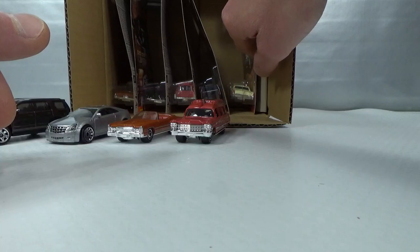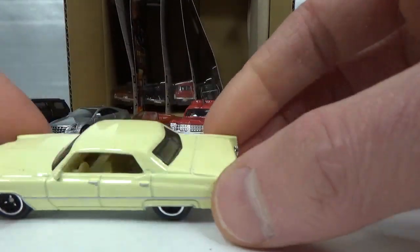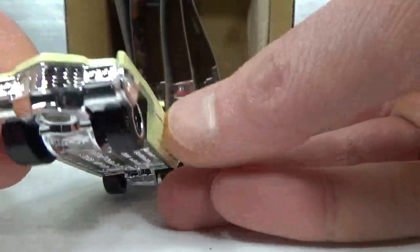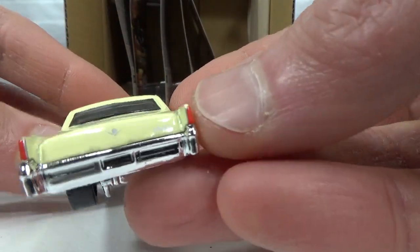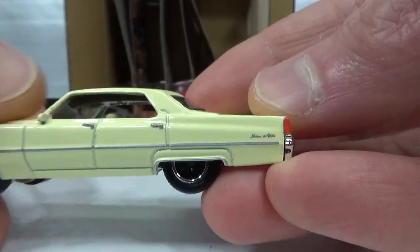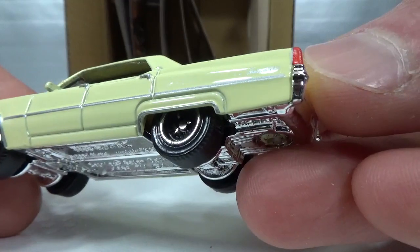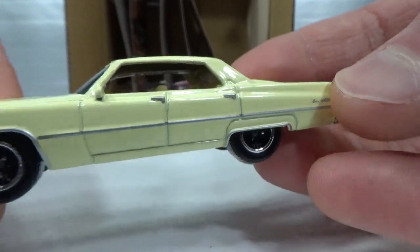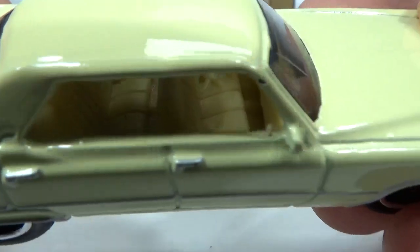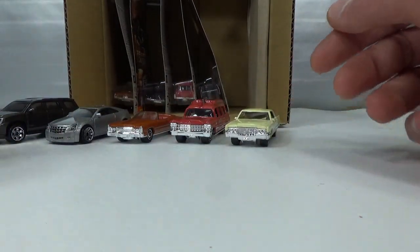Number five — there's only one, just like the CTS Coupe. This is the 1969 Cadillac Sedan DeVille, kind of a pale yellow color. Again chrome, lots of it. Taillights done, some details, the Cadillac logo and name, and some side deco. Kind of disappointed this is only one example in here. 'Sedan DeVille' it says on the panel in the back, and a yellow interior with seat belts on the seats. Rather have two of this one and fewer of something else, but it is what it is.